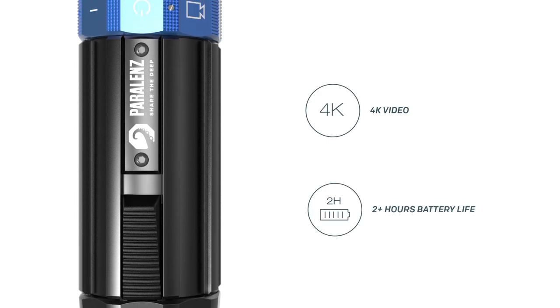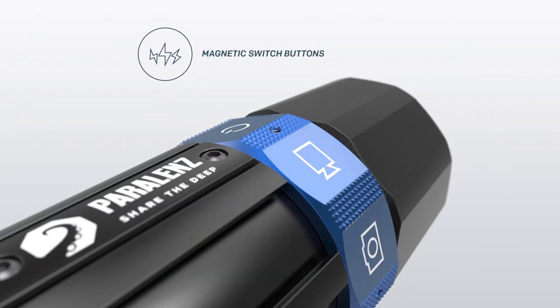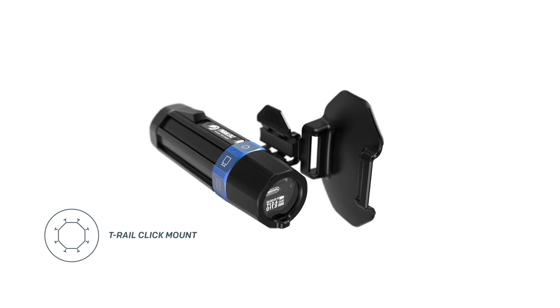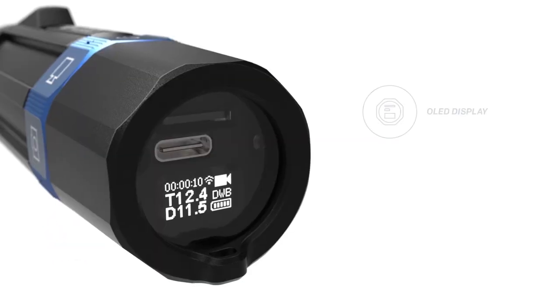It has a long battery life even in cold water. We have designed everything to be operated while using gloves, and it can be mounted fast and easy. The Paralens camera is made for divers.